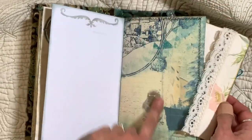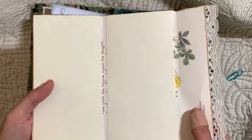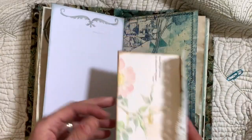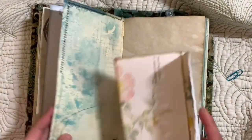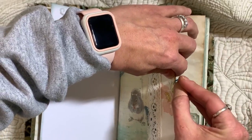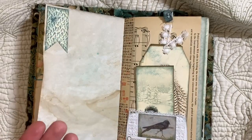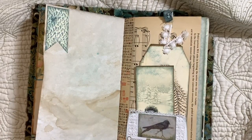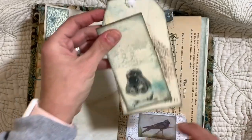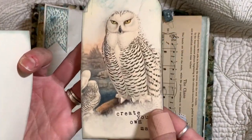And this pretty page here — from this Edith Holden book page I just made a little booklet to journal in. I love the shimmer in this. I just love using Tattered Angels; I don't use it as often as I want to — I always forget I have it. Isn't that pretty?